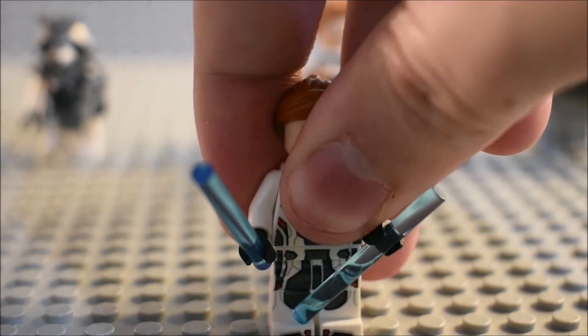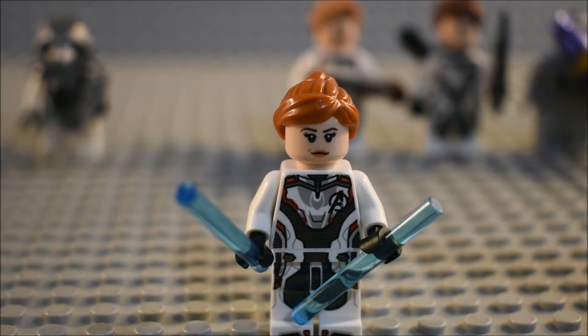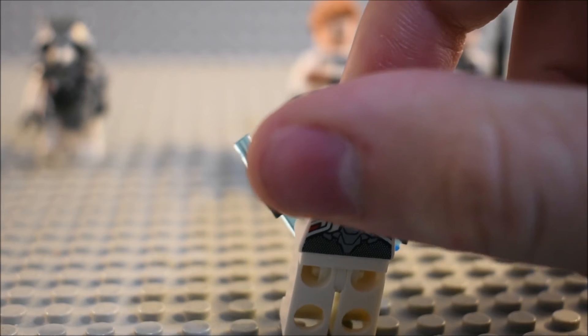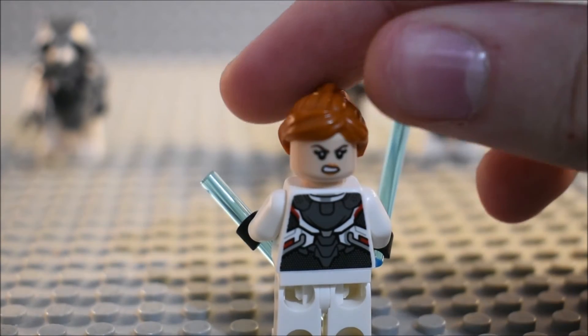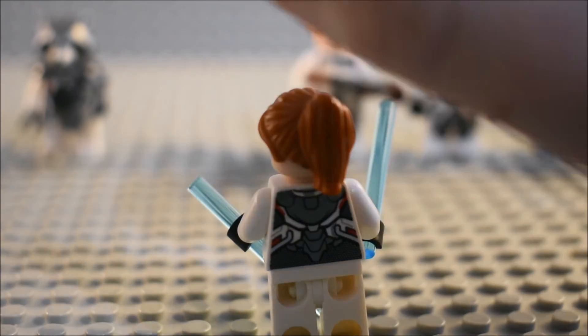The next one is Black Widow. You can see the torso detailing, lady detailing, and facial detailing. She kind of looks like Scarlett Johansson. And then you can see the back head detailing and back torso detailing for it, which they're all the same.